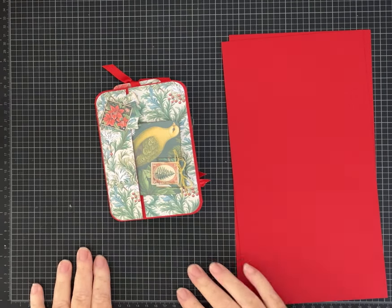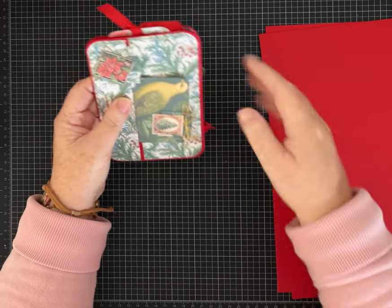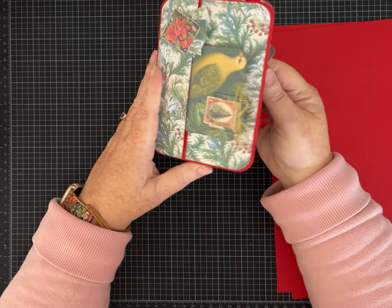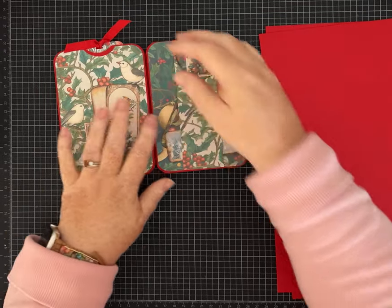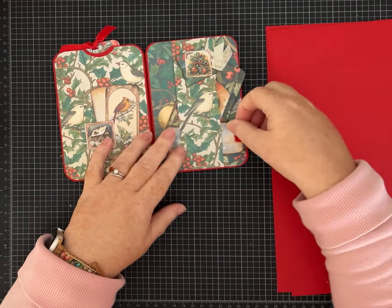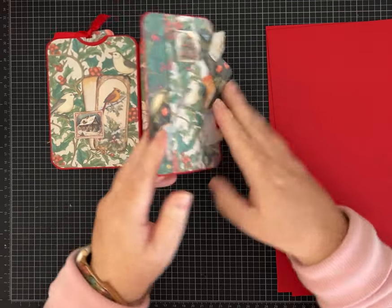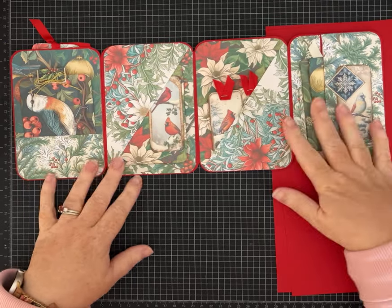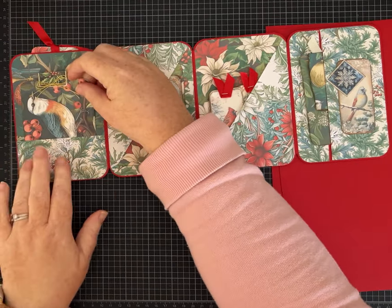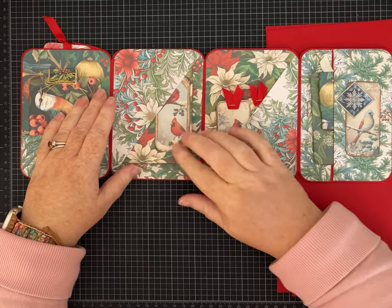Hey everybody, it's Pam with Silver and Sparkles and I'm back with another one page wonder. This one is Christmas themed, but you can make yours with any paper you like. I've got a belly band big tuck spot — open it up like this. Look at that, aren't these beautiful papers? I'm going to tell you about them in just a second because I have a fun coupon code for you if you're interested in shopping for some new paper.